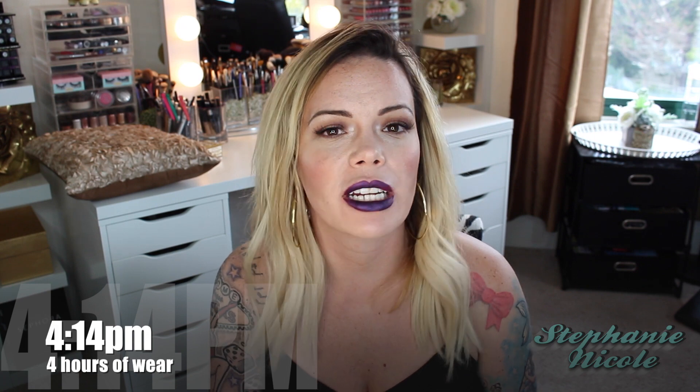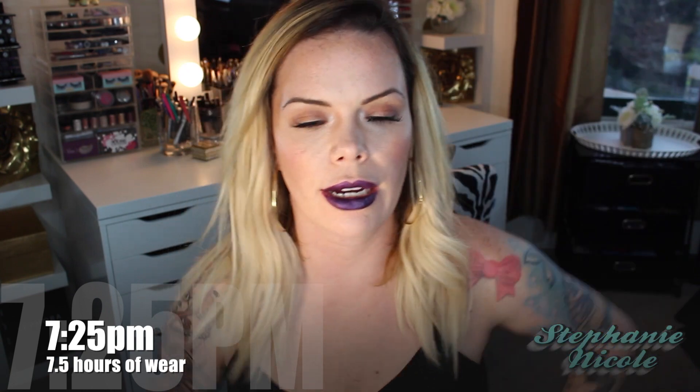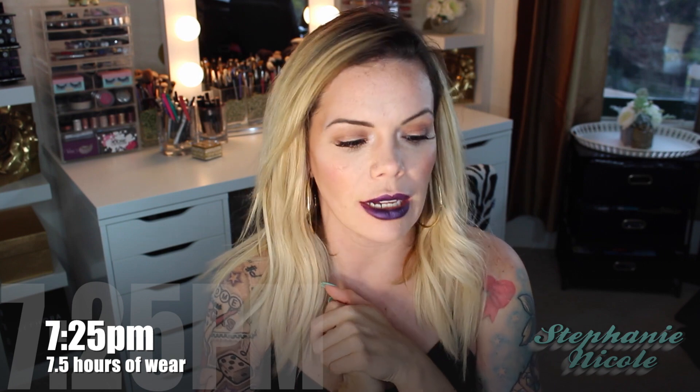You guys know the drill if you've been watching this series. I'm going to do my first check-in in four hours and then one more check-in four hours after that, so the lipstick has a total of eight hours wear. I will not touch up my lips at all and will not be applying lip gloss or anything. Right now it is 12:09, so I'll check back in at around four o'clock. Bye!